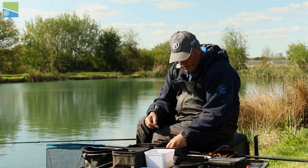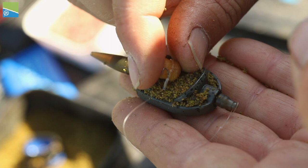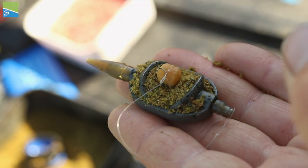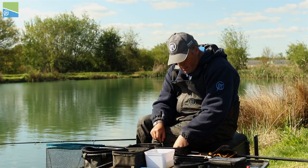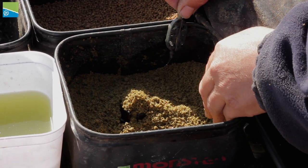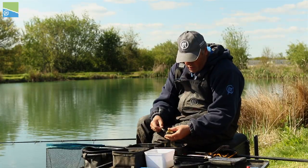With this feeder you've got the area in the middle where your hook bait goes, so you put your hook bait in the middle, then fill your mold up with ground bait like that.